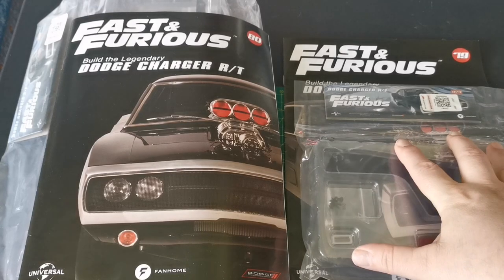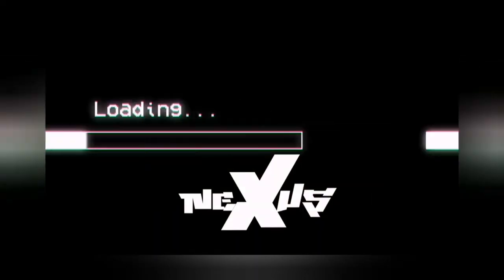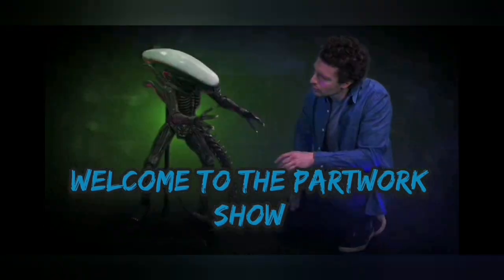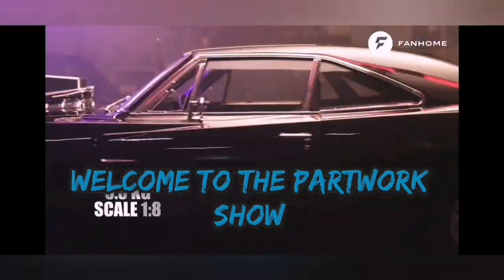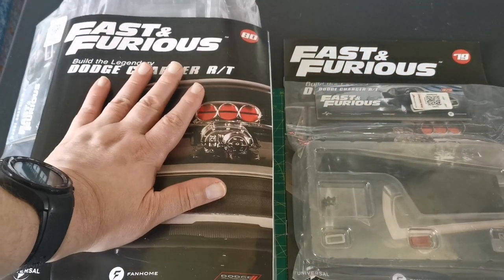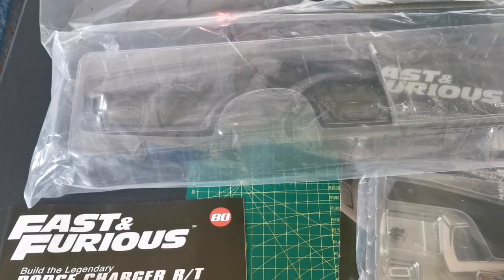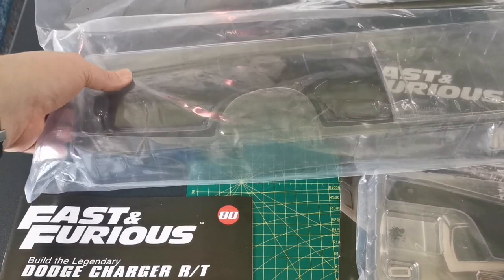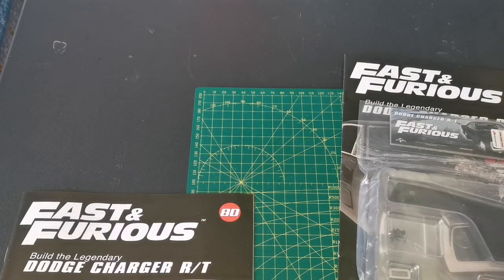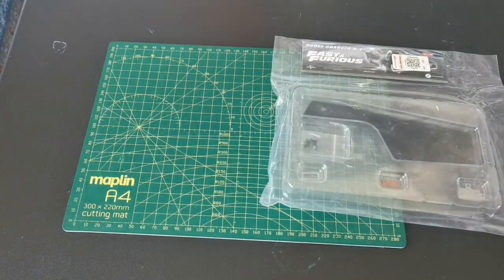Hello and welcome to the Nexus. Today we're doing issues 79 and 80 of our Dodge Charger build. Issue 80 marks the last of our big panels, so this is effectively what we've done in issues 77 and 78 — just the other side of the car. We're going to put that aside and do issue 79 first, which is pretty straightforward.